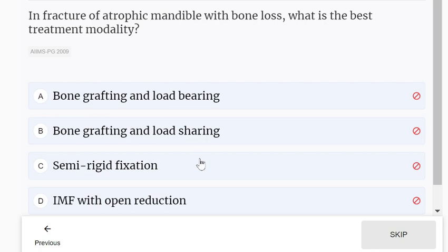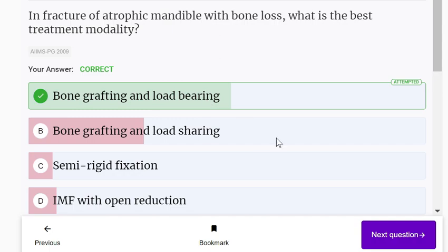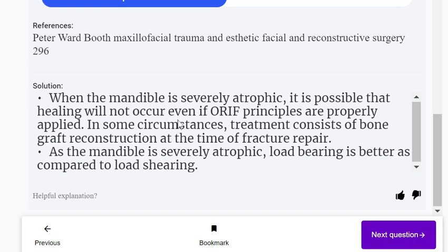In fracture of an atrophic mandible with bone loss, what is the best treatment modality? Options: bone grafting and load bearing, bone grafting and load sharing, semi-rigid fixation, or intermaxillary fixation with open reduction. Bone grafting and load bearing is correct. Because the mandible is severely atrophic, healing may not occur even with correct ORIF principles, so bone graft reconstruction at the time of fracture repair is indicated. Load bearing is better than load sharing in this case.